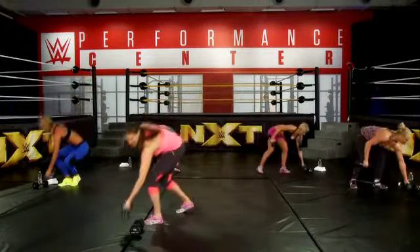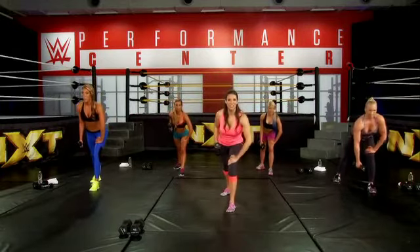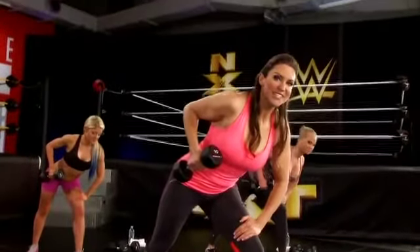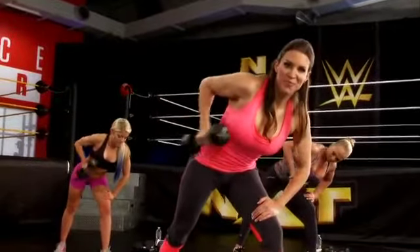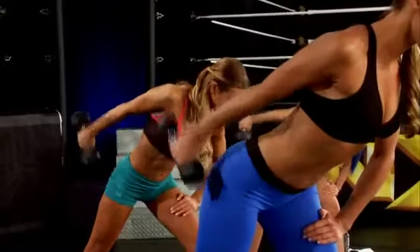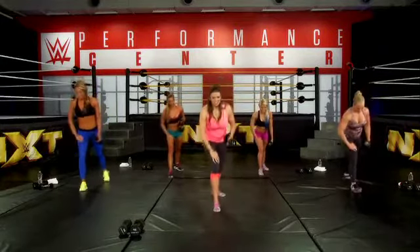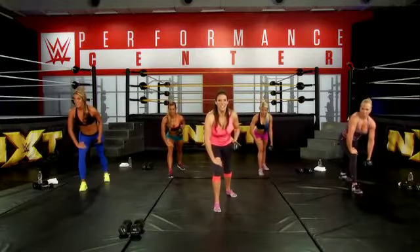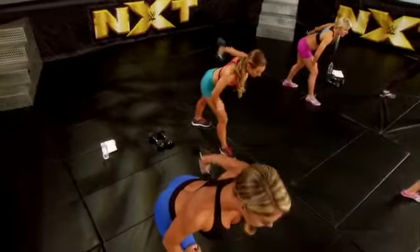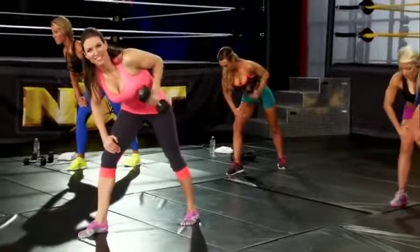Put one weight down. We're going to do our tricep kickbacks. Start staggered, left leg first, left hand on your left knee. You want your body in a straight line. Bring your elbow back — it should stay locked — now extend. One through eight. Now switch sides: right leg in front, left leg back, right hand on your right knee. Bring your elbow back and extend. One through eight. Squeeze your triceps. Great job.